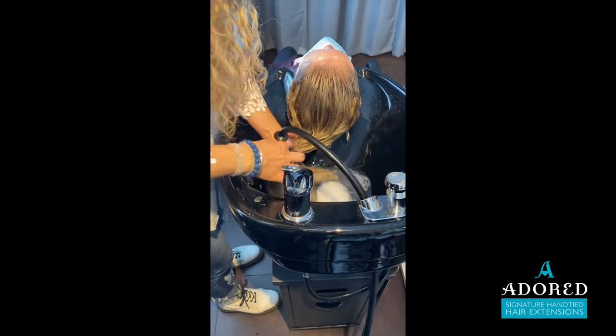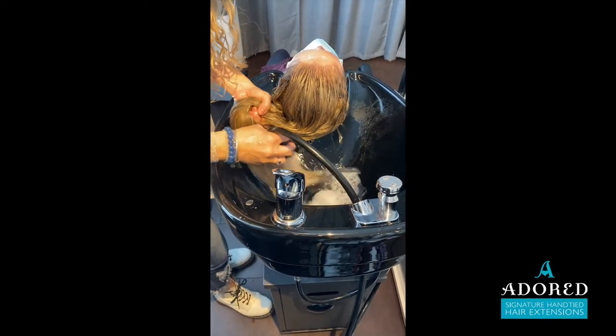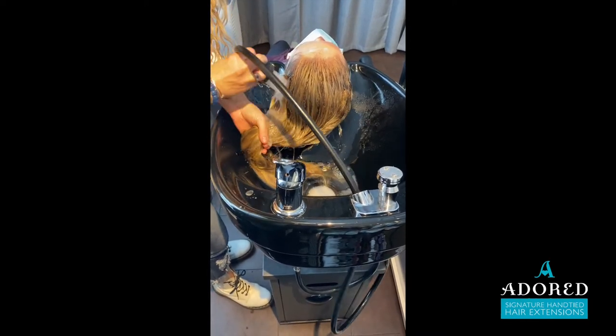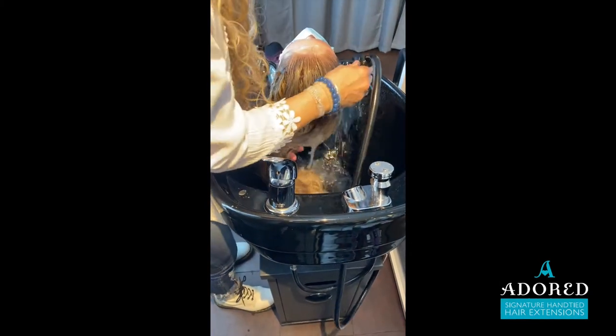Her extensions are 22 inches long, so they're super long, and if I just left them in the bowl they would swirl and they would get super tangled. I do know this from experience — I had a client who had a neck ache one day. I colored her extensions first and then we went over to the bowl to rinse them out.